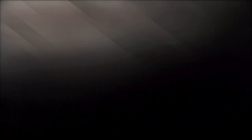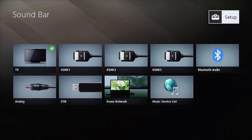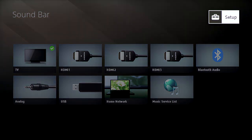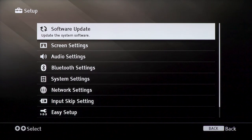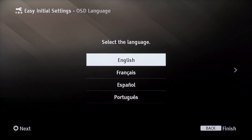If you'd previously pressed no to performing easy setup or have experienced trouble connecting, you need to return to the home screen for the easy setup to be prompted again. To do so, select home on the remote, then select setup in the top right corner of the home screen. Scroll down to select easy setup. You will then be able to begin the easy setup process for connecting your soundbar to your network.